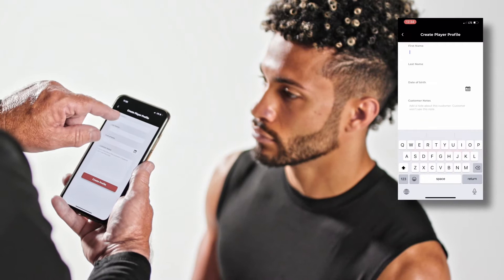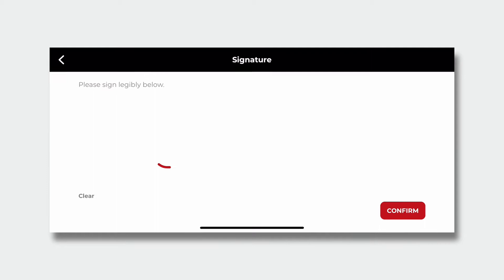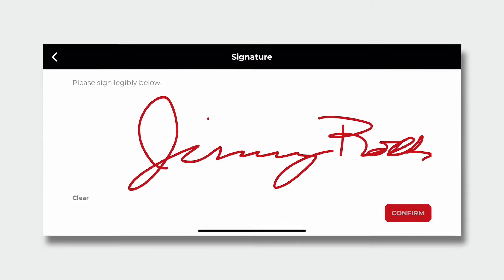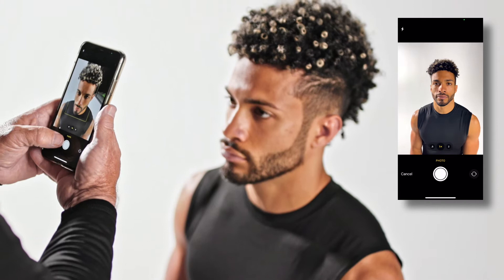Create a New Player Profile by following the steps until you reach the signature page for your player. The player must review the consent form, which details the ownership and rights to the head scan data, and sign using their finger. Following the scan, the player's coach will be notified that they signed and a scan was captured, prompting them to share the consent information with the player's parent or guardian.